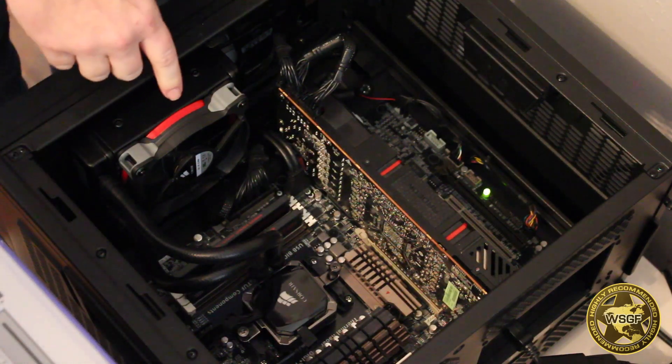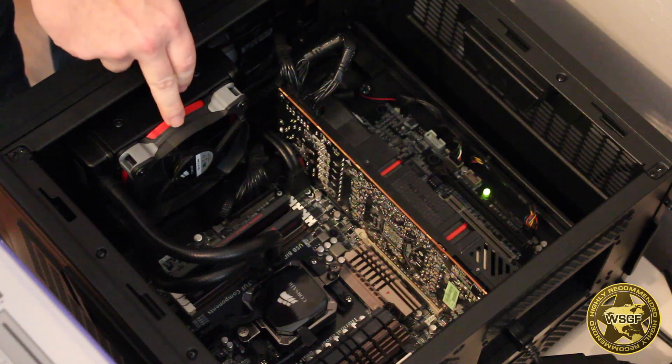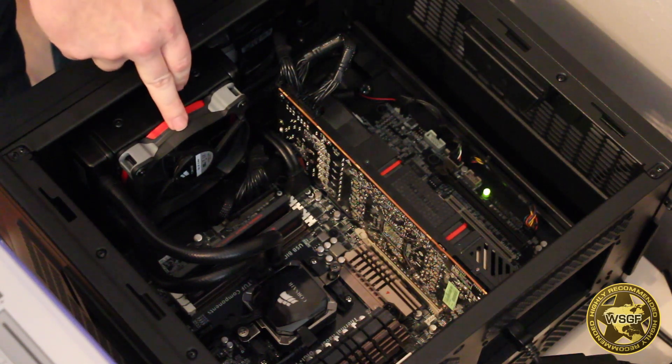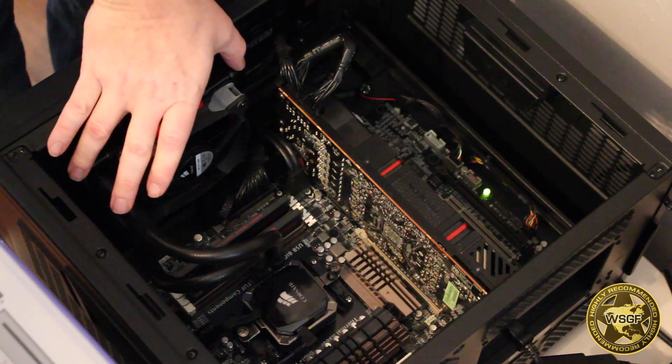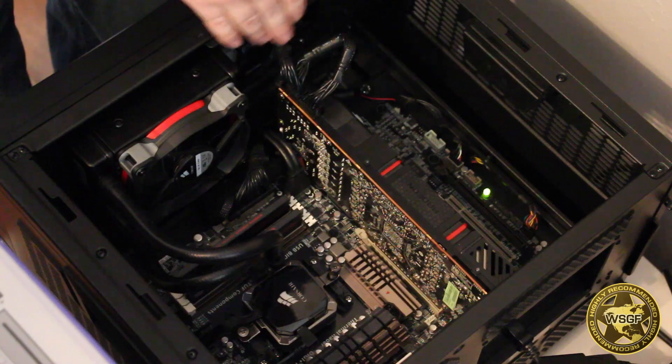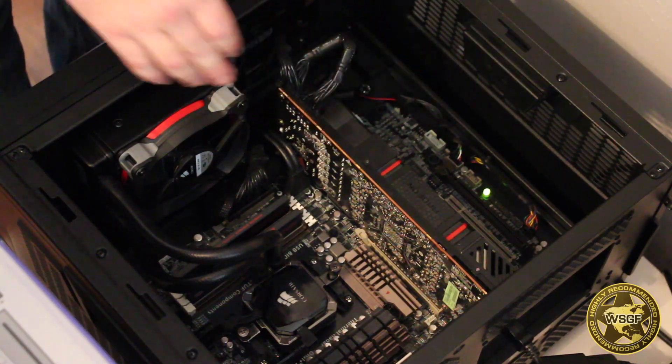After some research, I decided to go with the Corsair H80i closed-loop cooler. It only uses 120mm fans, but the radiator is extra thick and the single radiator design allows for extra long cards like the 295X2 to still fit in the case.